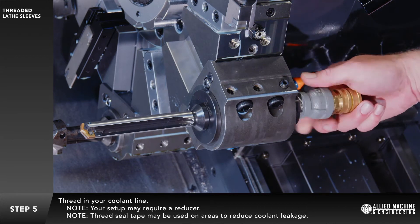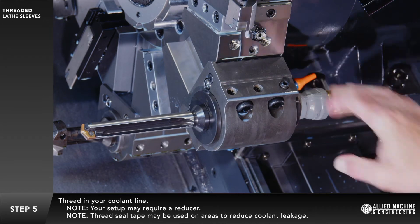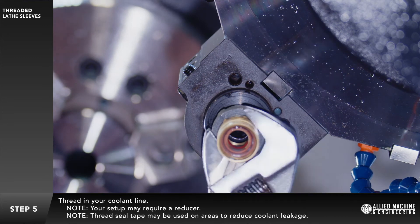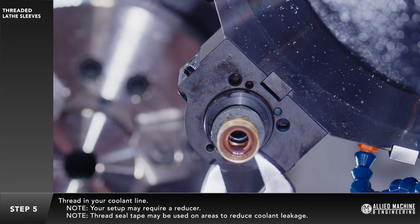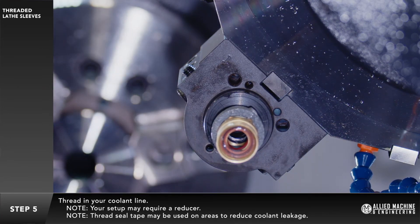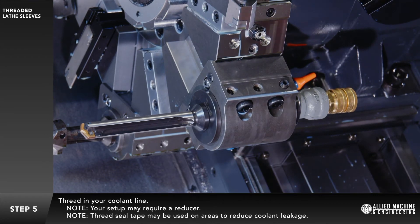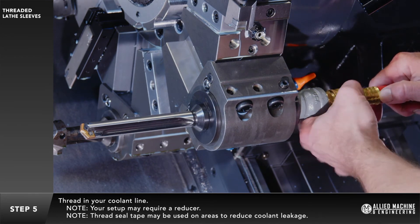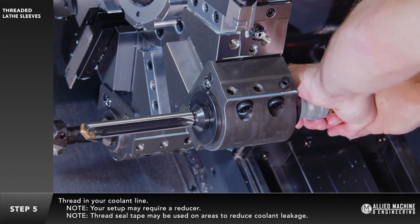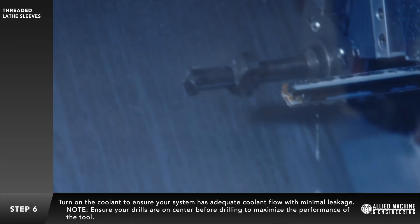Thread in your coolant line. Your setup may require a reducer. Thread seal tape may be used on areas to reduce coolant leakage. Turn on the coolant to ensure your system has adequate coolant flow with minimal leakage.